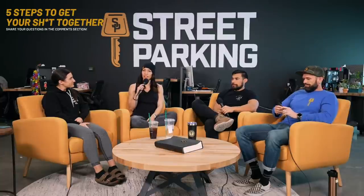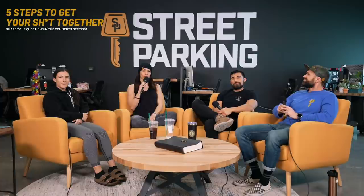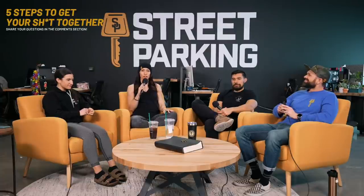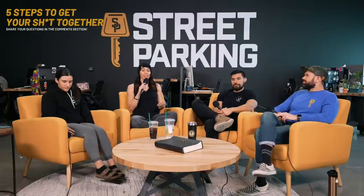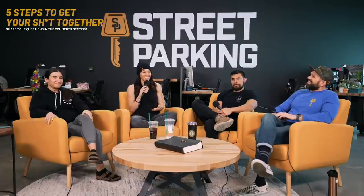Here we are back again — Coaches Roundtable, episode 10. Today we're going to talk about the five steps to getting your life together. We were going to call it something else originally — the idea thrown out there was personal accountability, but I realized very quickly no one's going to watch that.